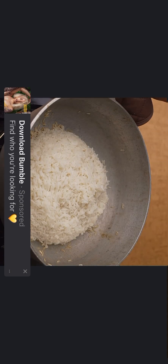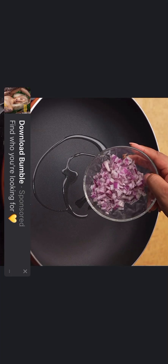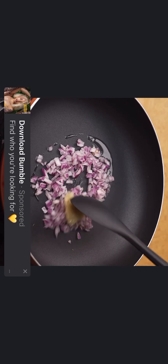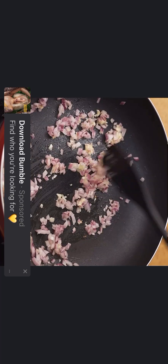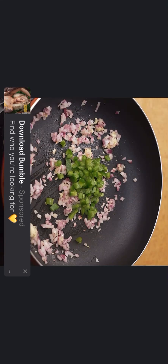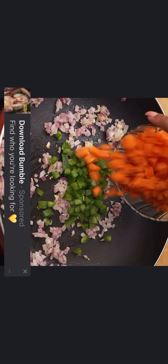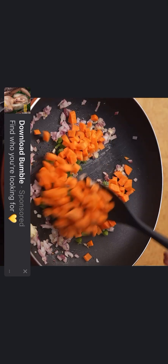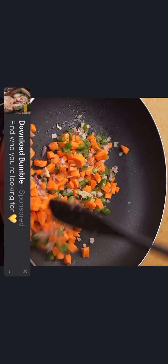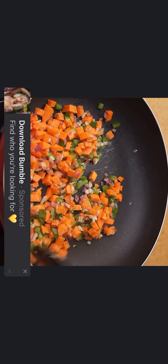After 15 minutes, our white rice will be ready. In a frying pan, I will add a splash of oil, a red onion chopped into very small cubes, three crushed garlic cloves, and I will fry these two ingredients for two minutes. After the time, I will add half a green pepper cut into cubes and a medium carrot cut into very small cubes, and I will fry these ingredients for three minutes.